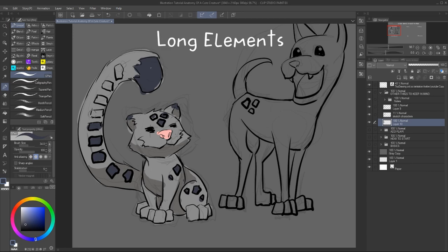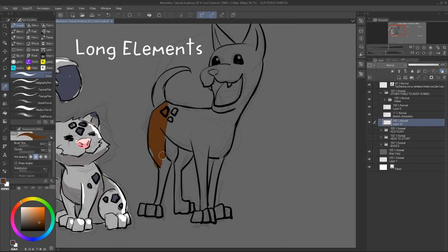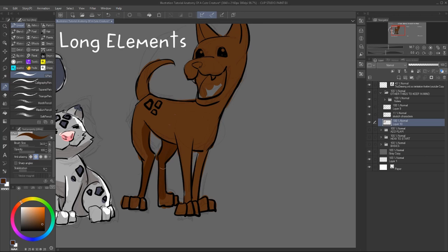So a character can actually look elegant and majestic or very goofy — still cute in both ways. Just be mindful of the design and where you want to take it, or what you want to represent or express.